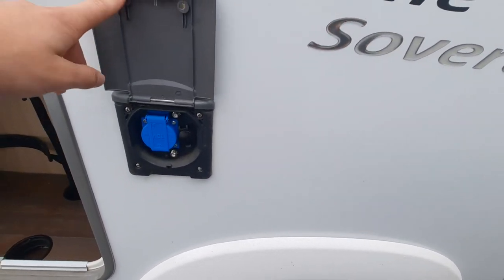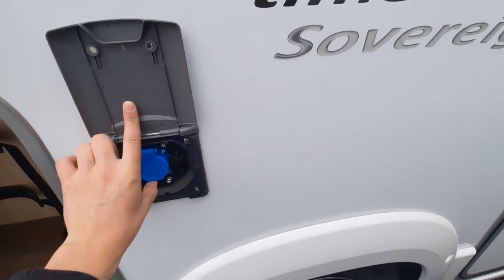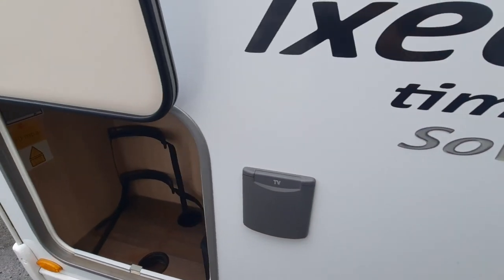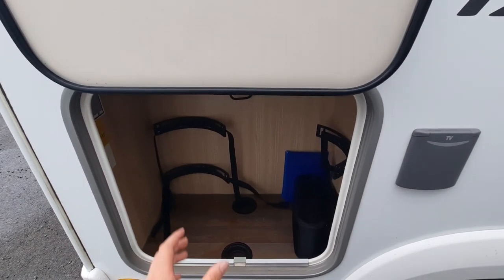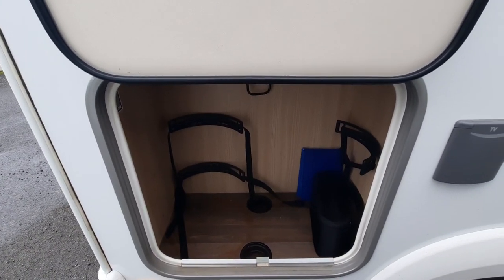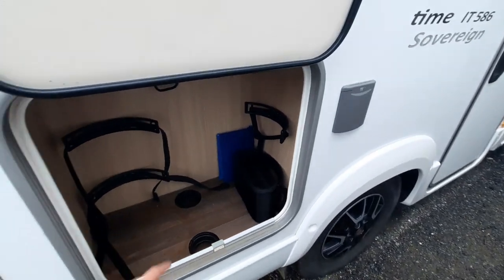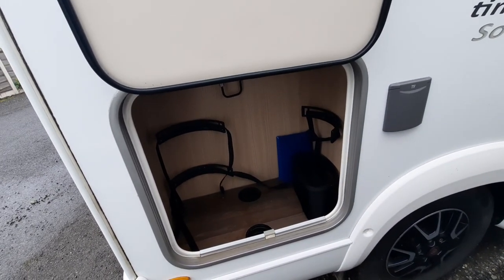You've then got an external socket, which is there. For this, you're going to need an adapter to connect into there. And then finally on this side, you've also got your gas bottles. This is where these are placed — two 6kg bottles will fit in here — and then just make sure you tie them down. The main thing with the gas is make sure it's turned off at the bottle when travelling, for safety.